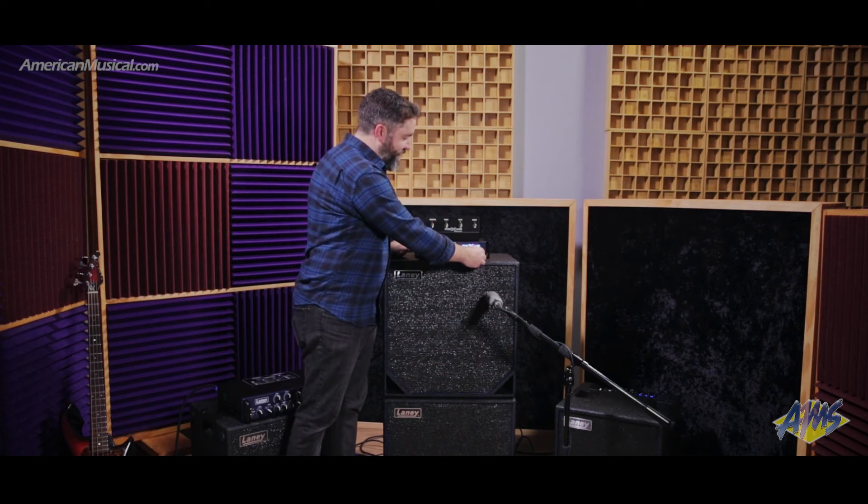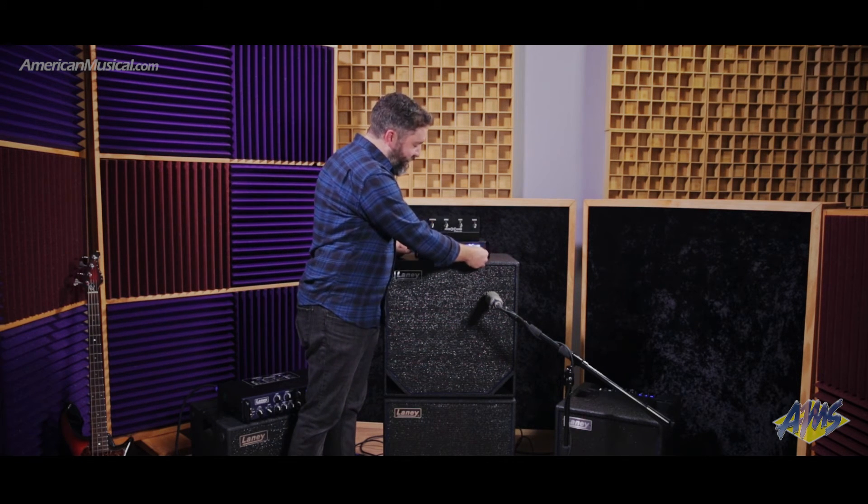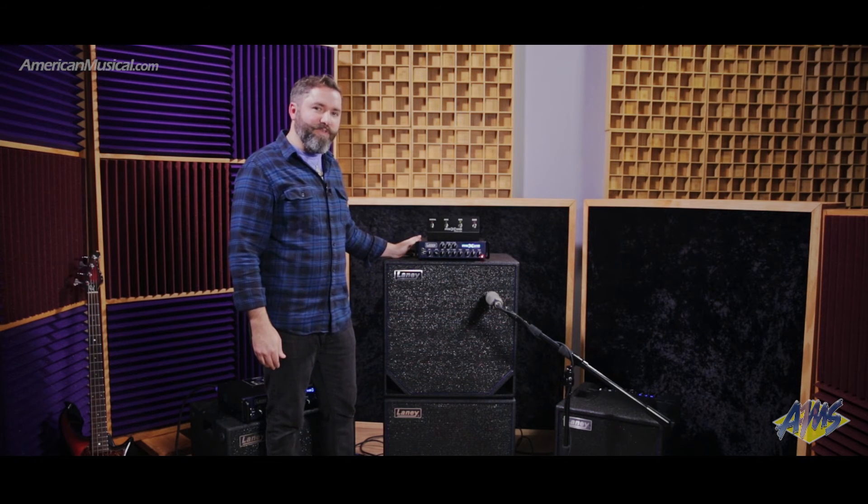Here you have the touch knob, which adjusts — it's more of a feel thing. This one is a bit more percussive and brighter, and this way smooths it out. It's something you want to mess around with on your own to get a touch for how it feels to you.